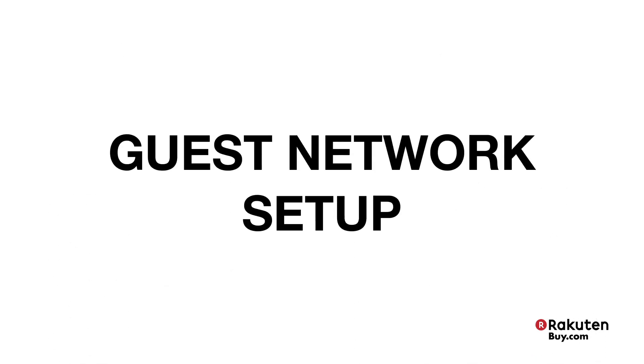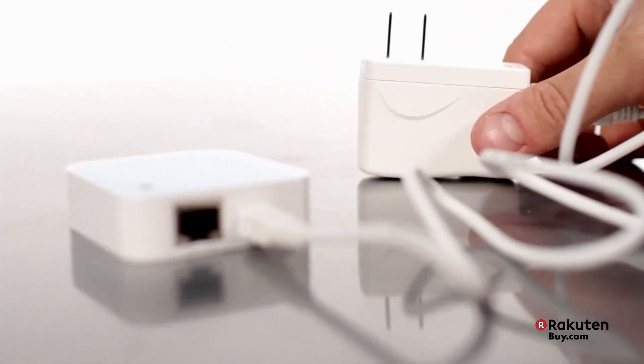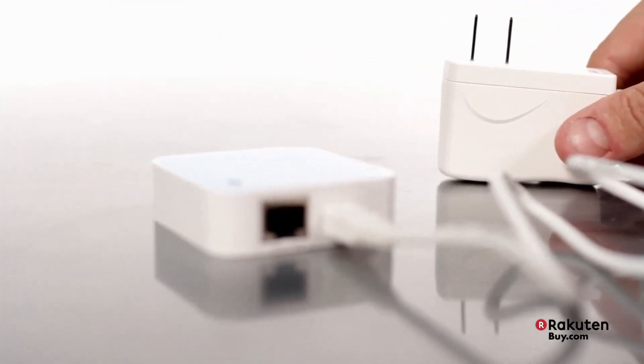You can also set up a guest network without revealing the primary network's password, ideal for small retail businesses sharing Internet with their customers. In addition, this nano-router is powered simply by a USB cable connected to your laptop or to an adapter wall outlet.